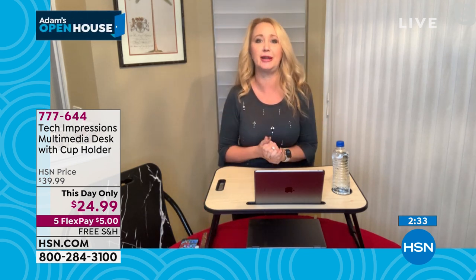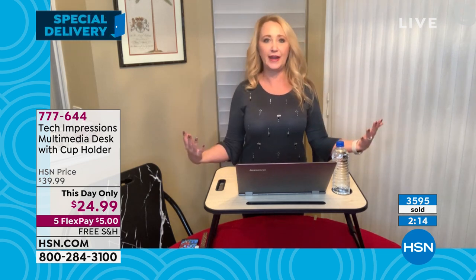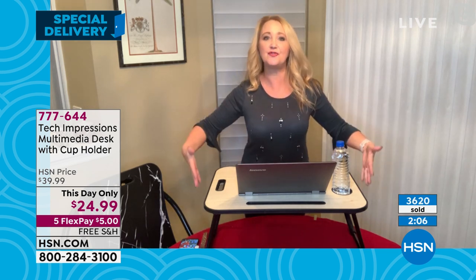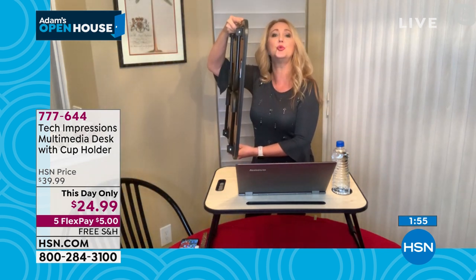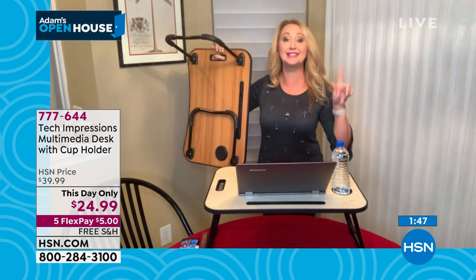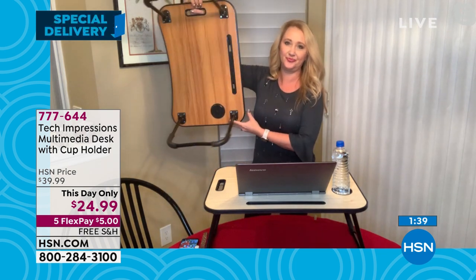We hear all the time that sitting is the new smoking — not a good thing to be sitting all day every day. When you have a desk that gives you a great amount of height, you can grab your laptop from any room, carry it into the living room, kitchen, or sit outside, get your work done, have a total change of scenery, and get up moving so your blood is circulating. Any time you spend on your feet is a lot better than sitting all day. Whether you're laying in bed, enjoying a meal, sitting on the couch, or standing — it works every single way. Here's how slim it folds: two inches. You can even cross your legs under it on the couch.